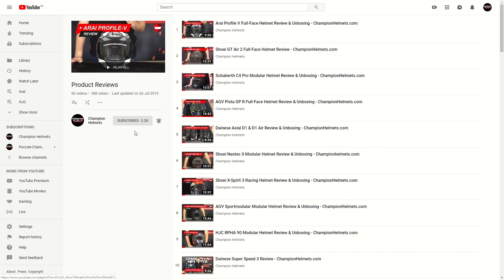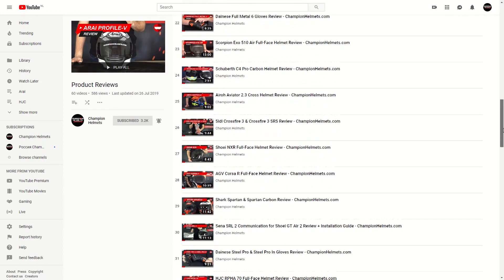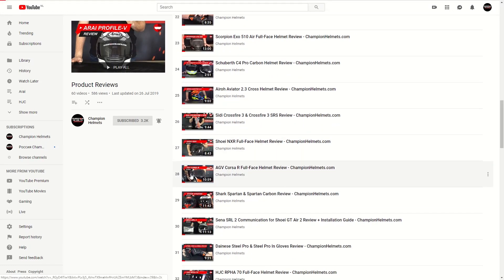If you want to see dedicated reviews for any AGV helmets, like the Corsa R for example, you can find those on our YouTube page in the review playlist.